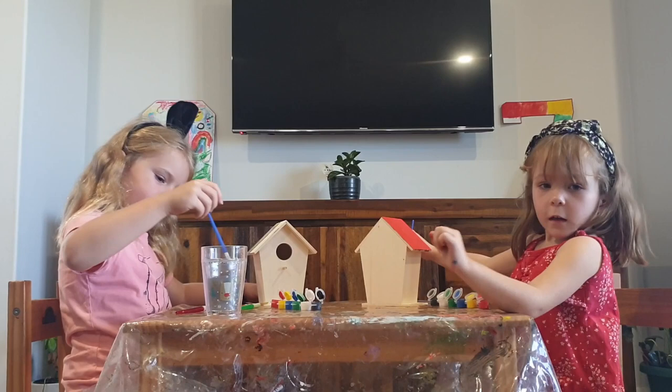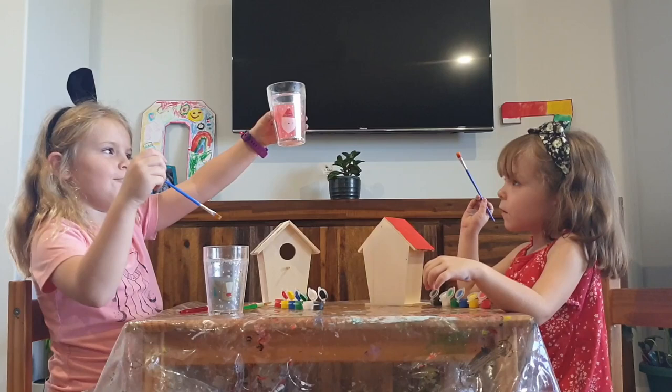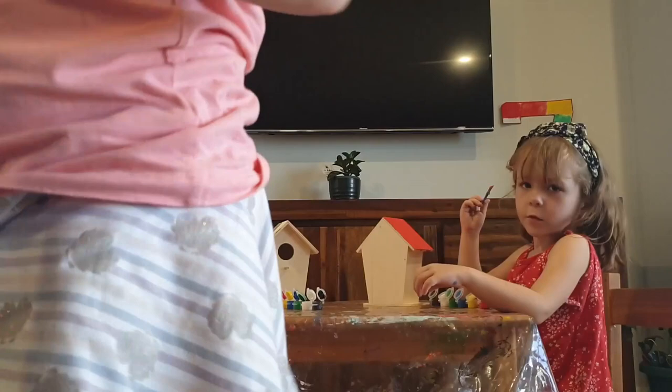It looks like hot pink! Guys, if you think it's white, click the subscribe button — it looks like hot pink, see? I'm gonna bring it up close to the camera so you guys can see. There you go. Come on with the water there.